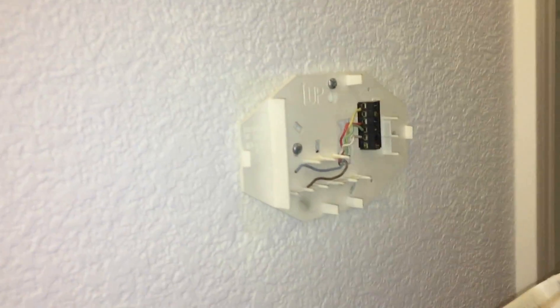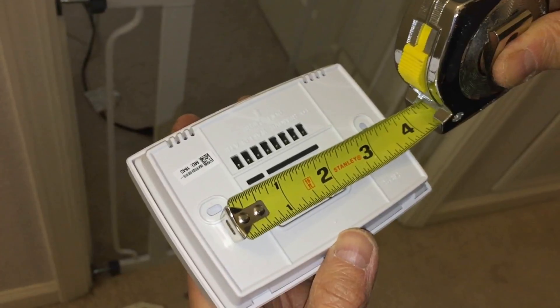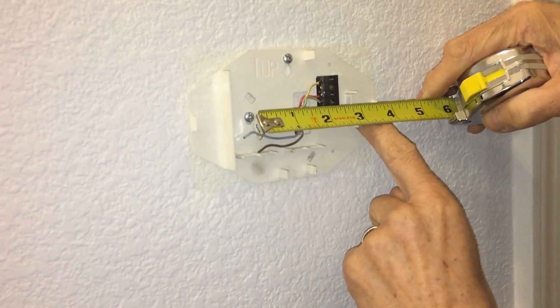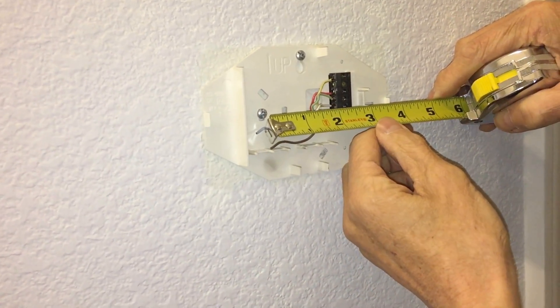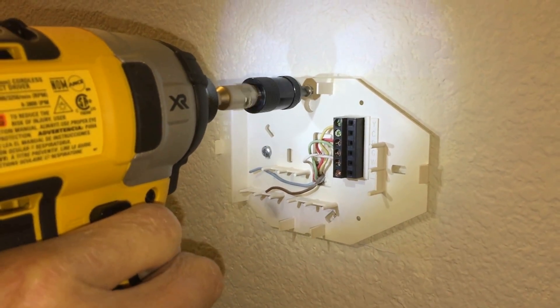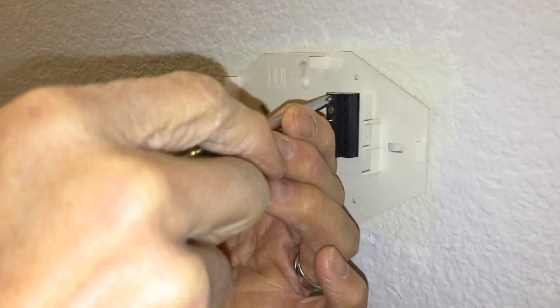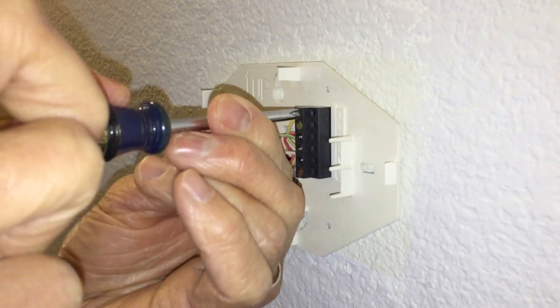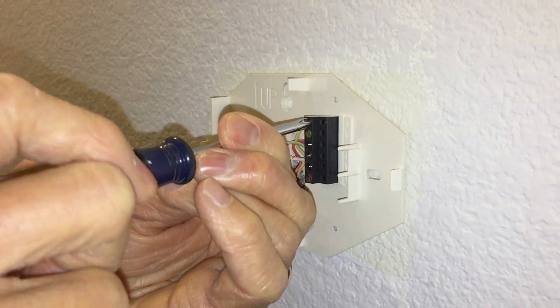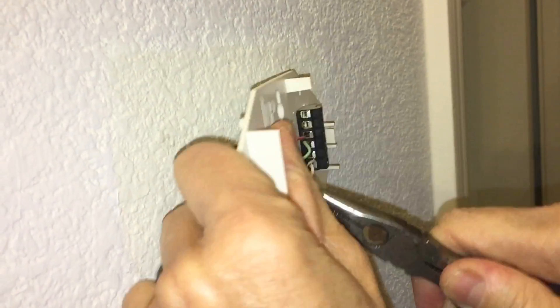The first thing you want to do is take off the faceplate to the old one, and then go ahead and remove the screws for the four wires. Go ahead and take the screws out of your old one and take the wiring out. You should be able to just pull them out after you unscrew them.